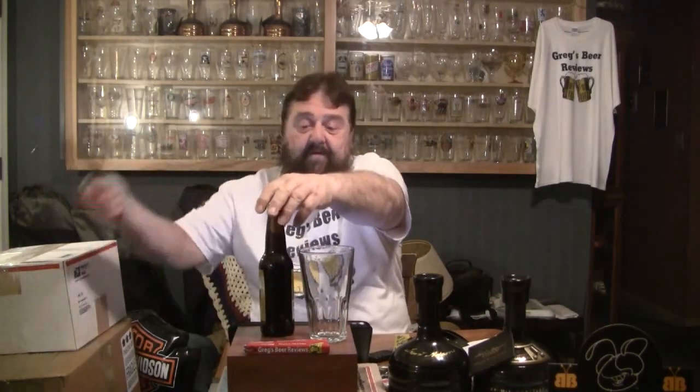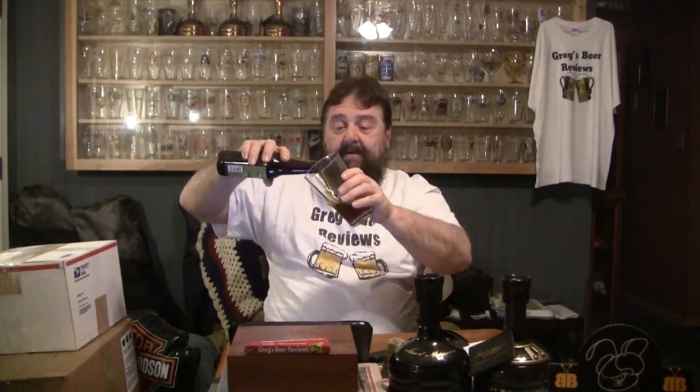The beer says it can be cellared for extended periods, being an 8% beer. So without further ado, let's get the cap off of this one. Let's see if we can get a head on this. Alright guys, into the glass.